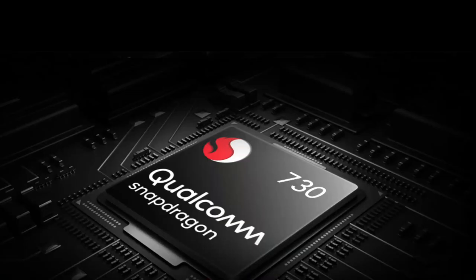This is a Snapdragon 730 chipset. It provides an 8 nanometer process, and a 618 GPU.